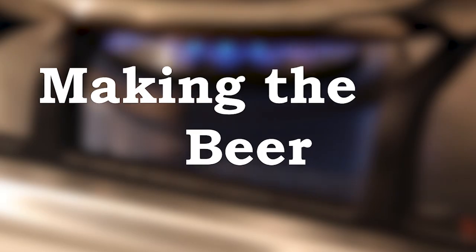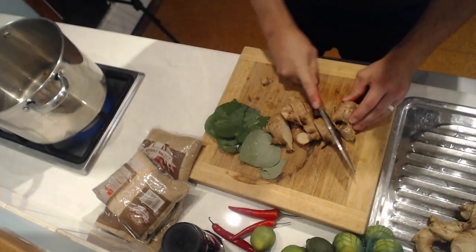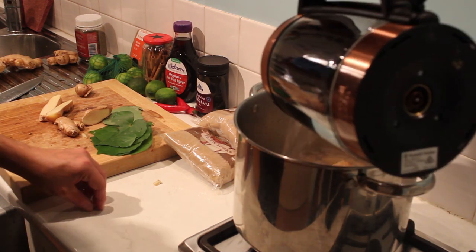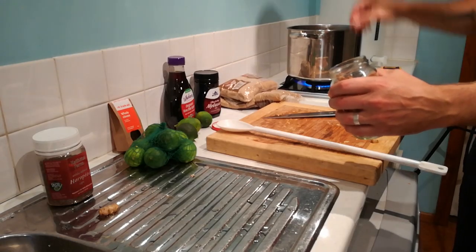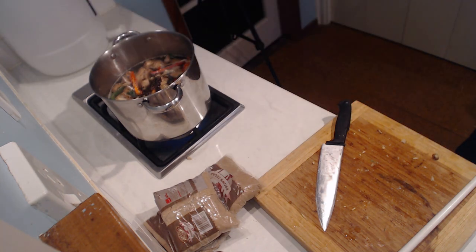You'll need either a ginger bug or maybe two sachets of champagne yeast or beer yeast if you can get them. Now we're up to Step 2: the method. The first thing I'm going to do is grab all this ginger, slice it roughly, crush it with the blunt part of the knife blade, and chuck it into my big pot. I'm adding three liters of water and heating it to make a tea — then I'll slice up the chilies and add those along with the kawakawa, cinnamon, and cloves to steep.